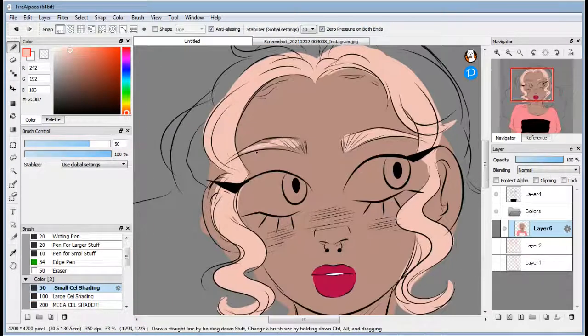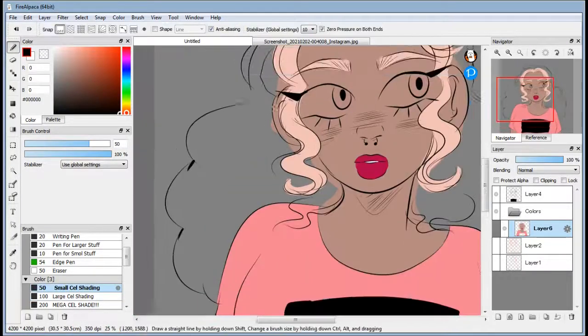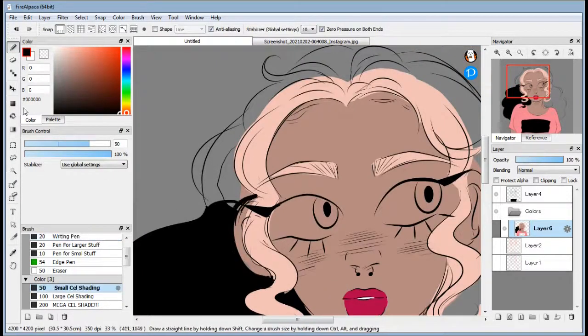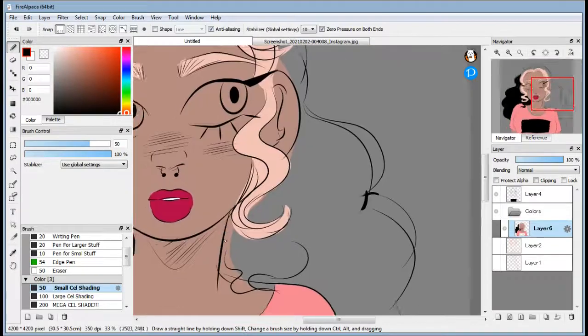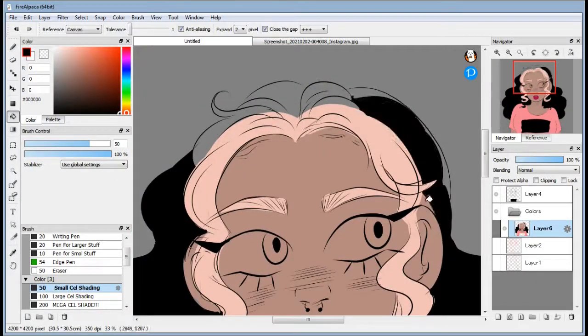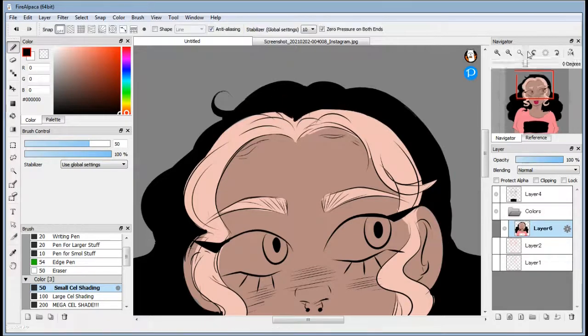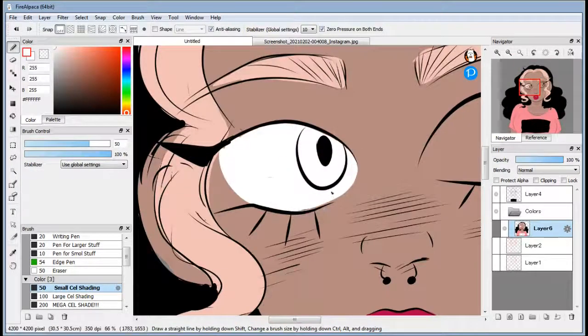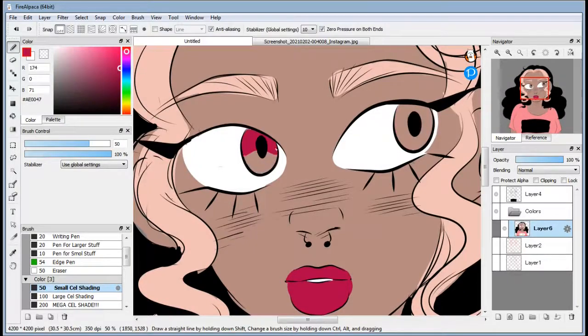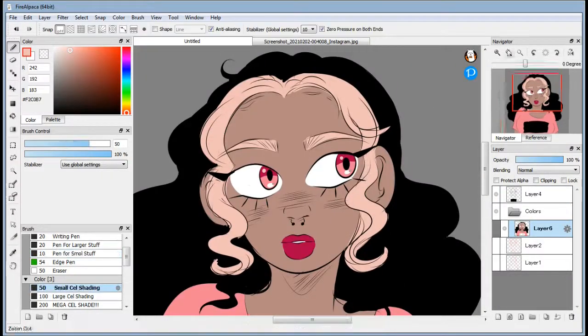I decided to give her front bangs of sorts, to make them light as heck and use just pure black for the rest of the hair for contrast. Now coloring the eyes — I totally screwed up the eyes because I wasn't sure what color they would be.